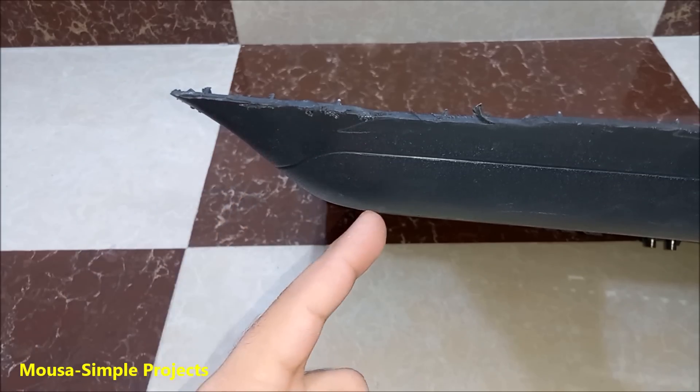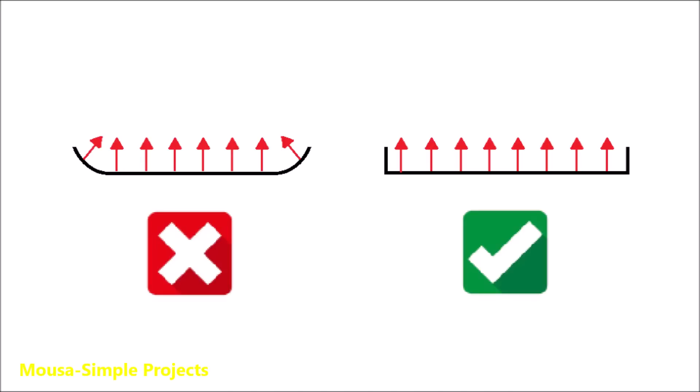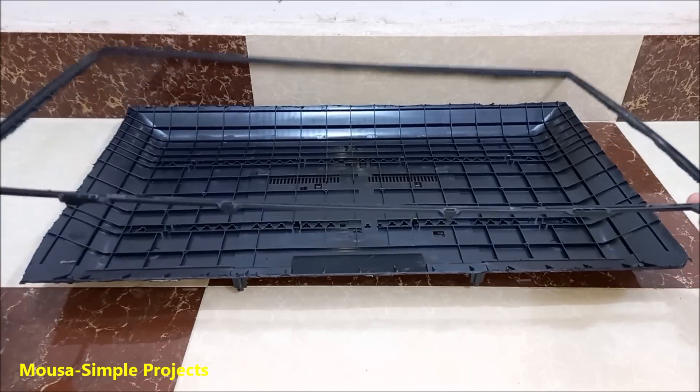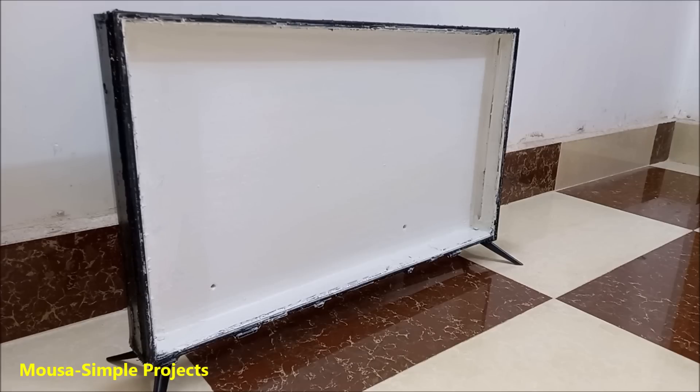The first problem with this modification was the curvature of the back cover. In local dimming, you need a flat surface — otherwise the LEDs light up the wrong pixels. So I made a new back cover using wood, then removed the frame from the old plastic cover and glued it to the new one. I painted the outside black and the inside white.